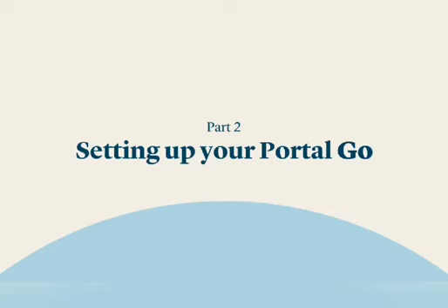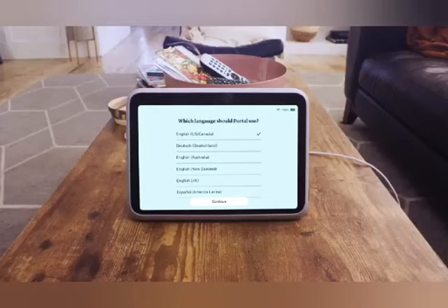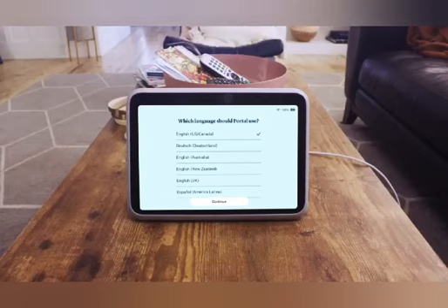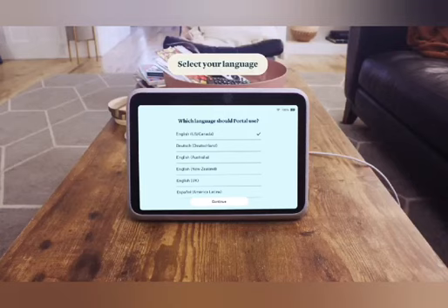Now that you've unboxed your Portal Go, it's time to set it up. Once your device is docked, a setup screen will appear. If you are visually impaired and need assistance, you can activate TalkBack by placing two fingers on the screen and holding down for around eight seconds. To activate TalkBack after setup, go to Settings, tap Accessibility, then tap TalkBack, or use the voice command 'Hey Portal, turn on TalkBack' or 'Hey Portal, turn screen reader on.'